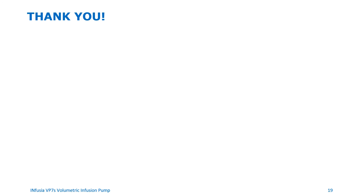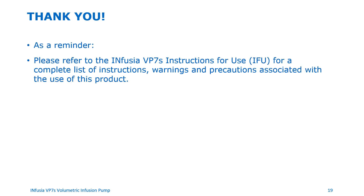This brings us to the end of the video training for the Infusia VP7S infusion pump. As a reminder, please refer to the Infusia VP7S instructions for use for a complete list of warnings and precautions associated with the use of this product.